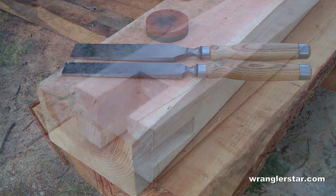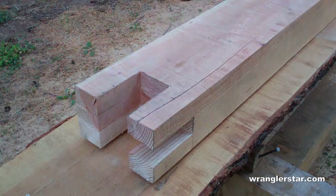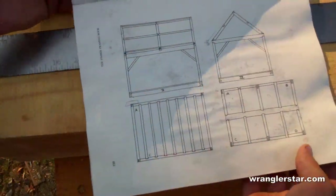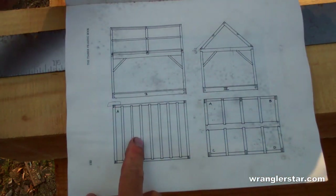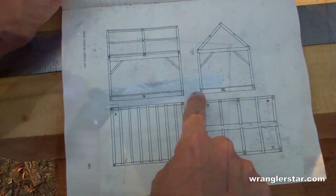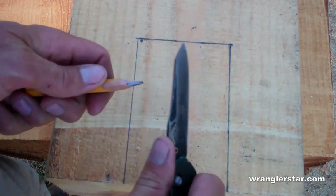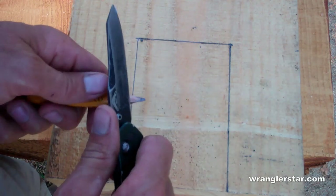In today's project we're going to make this end look like this end. It's important to keep your tools nice and sharp. Here are the plans for the cabin, and the piece we're working on today is this bottom sill board. Keep your pencil nice and sharp — these fat carpenter pencils are actually not ideal for layout in timber framing because the lead is so wide.